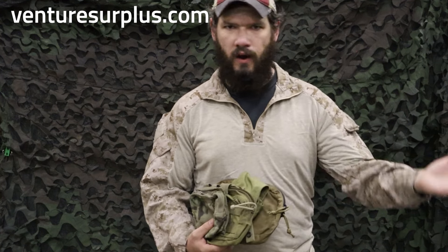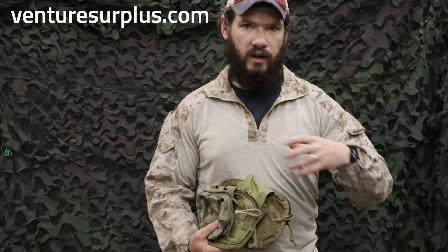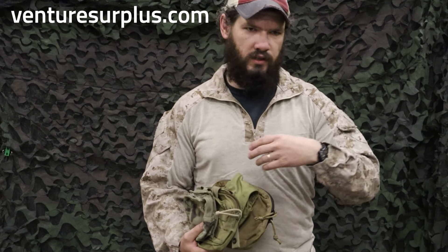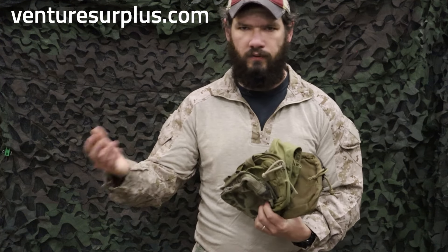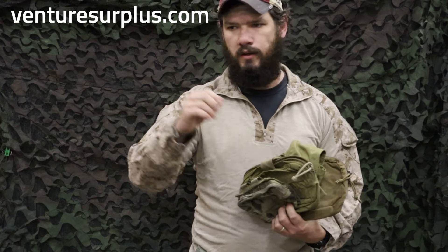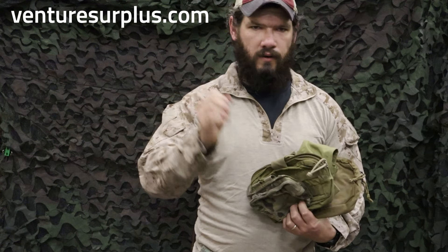It just means it's for a variety of uses — it's kind of just for anything that doesn't have a pouch for itself already, and to carry all the random stuff you need to carry in the first place. So multi-tools, flashlights, signal equipment, batteries, everything and anything.